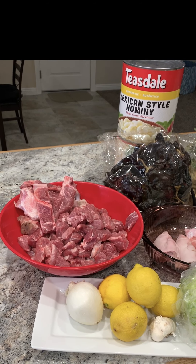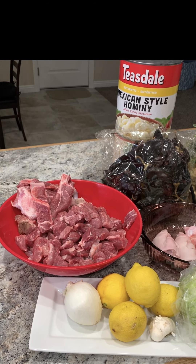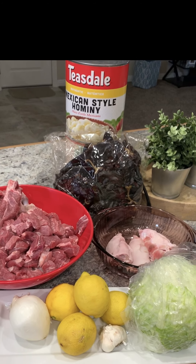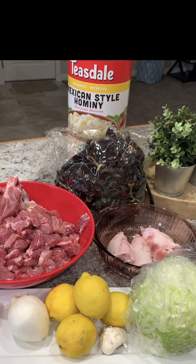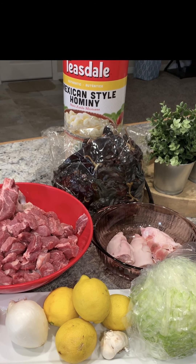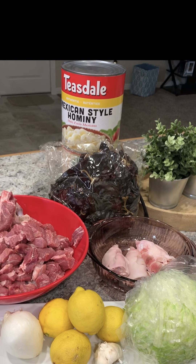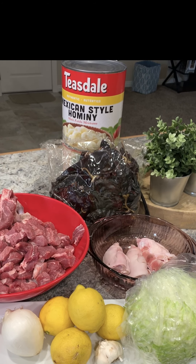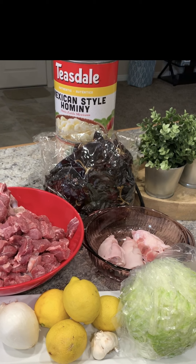Here's a list of ingredients that you'll need: three to four pounds of pork neck bone; four to six pounds of pork, either pork shoulder or pork butt with the fat trimmed, skin removed, chopped into large cubes; and 25 to 30 dried red chili, either California or New Mexico, whichever you can find in your area.